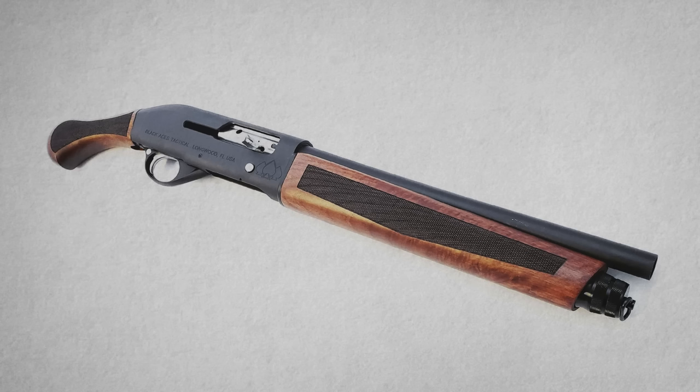The Black Aces Tactical Pro Series S is a tempting option — they cost about as much as the pump actions but they're semi-auto. I have not shot one so I can't say much about them, but just be aware they are made in Turkey. At least a dozen different Turkish gun makers have flooded the market with cheap shotguns the last couple of years, and they are generally not considered very robust. If you're not going to put thousands of shells downrange and just want to try out the stockless shotgun concept with a semi-auto, they're probably not a bad deal — just have realistic expectations.